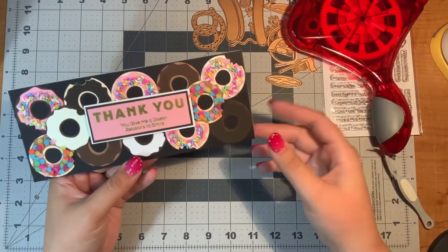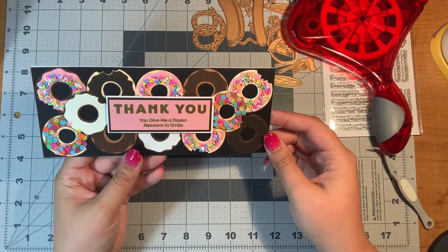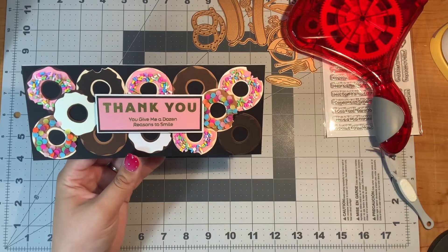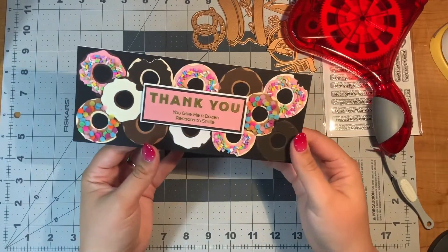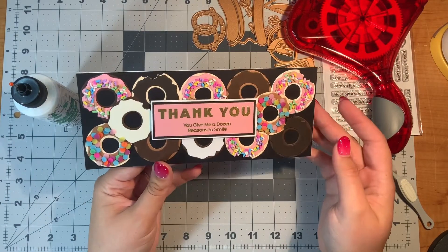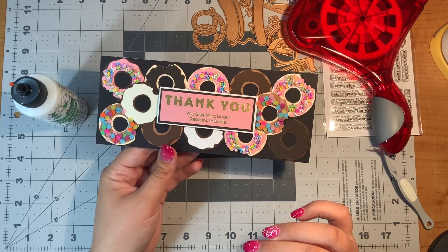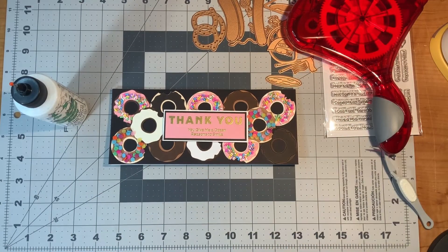Hello, it's me again. I just had to put a little update on the donut card — I love the sprinkles! I think the sprinkles really brought it to life and they seem very secure with that glue, so thanks again Barely Art. The glue has dried clear, so it kind of looks like a little bit of a glaze. I love it! Definitely will remake this card again. Thanks for watching, bye!